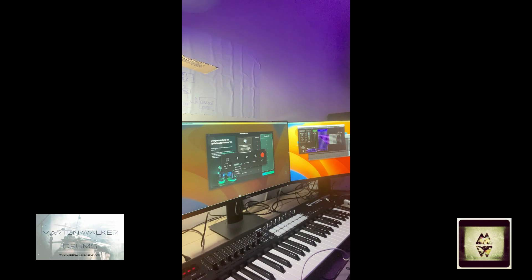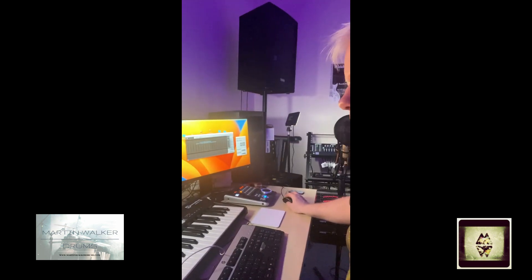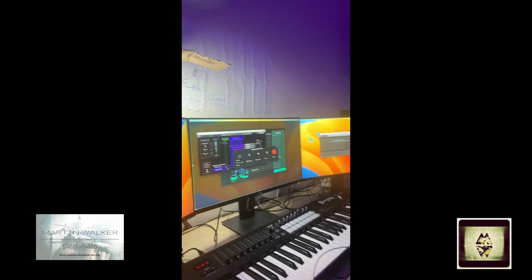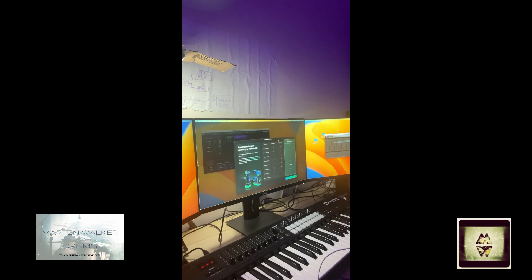I've also set up my audio interface just now, which is — I'll bring it over — it's the Tascam. I've got a Tascam 1608 set up in the studio, and I think you can see that there now. I'm just setting that up in Logic so that it captures all my audio from screen recording.